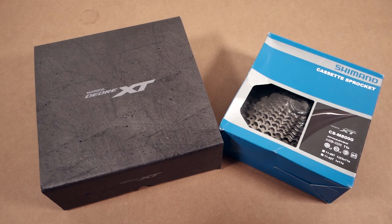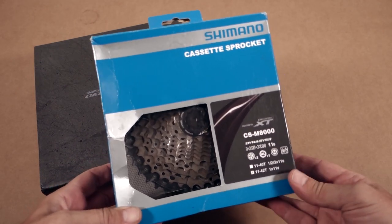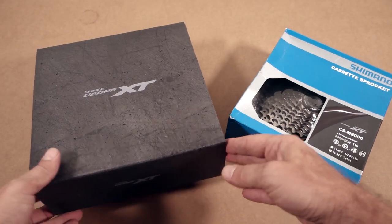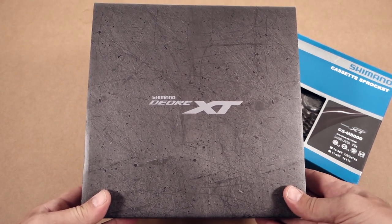Hey folks, time flies, doesn't it? It was like yesterday when we were looking at the Shimano 11-speed as being the latest and greatest, but today I got my hands on an XT 12-speed cassette, so why don't we take a closer look?